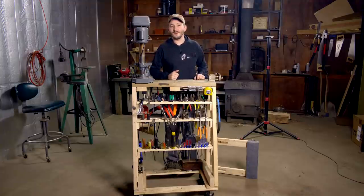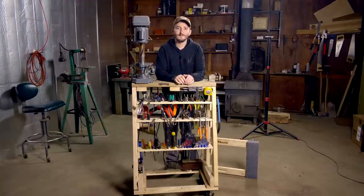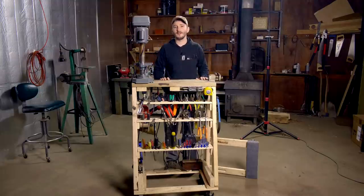Hi, everyone. In this video, I thought I would show you my tool cart, which I built maybe five months ago in an effort to reorganize my workshop. It's worked really well for me in that time, so I figure a lot of you may be able to benefit from a similar project.